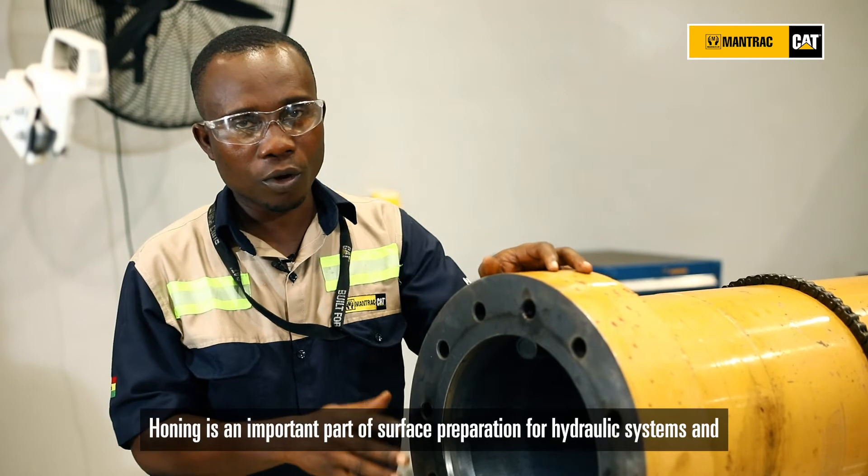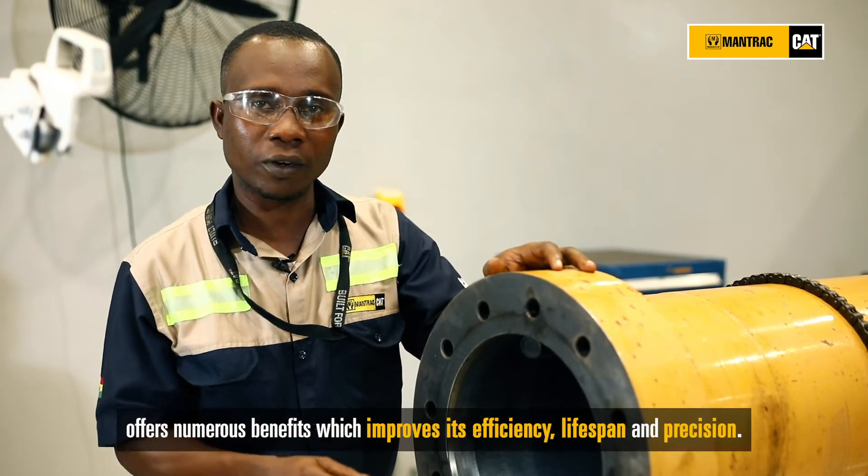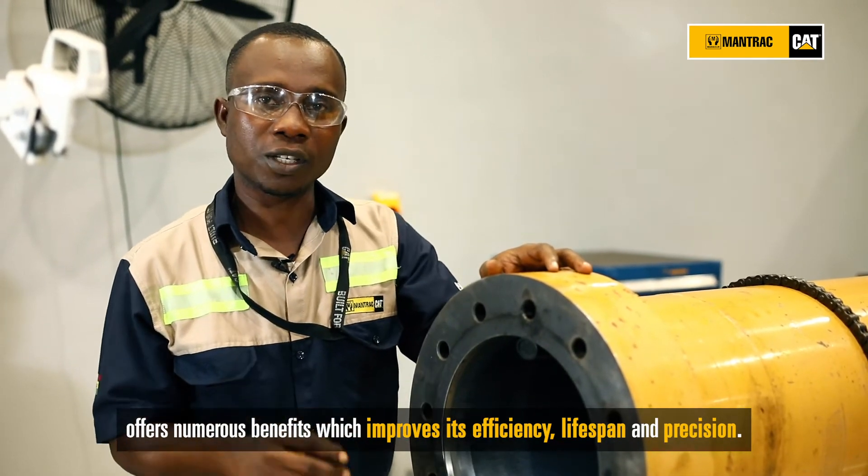Honing is an important part of surface preparation for a hydraulic system and offers numerous benefits which improve its efficiency, lifespan and precision.